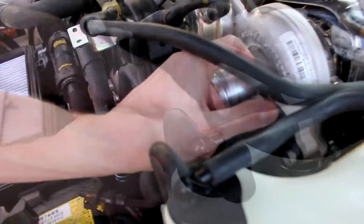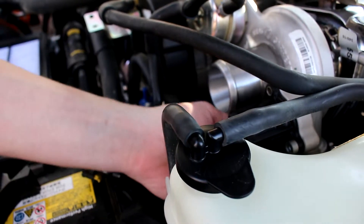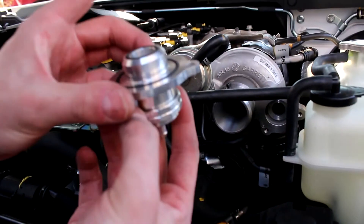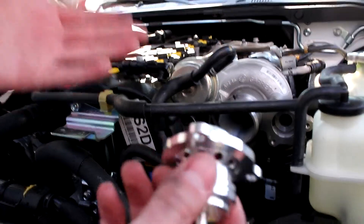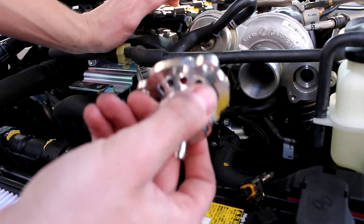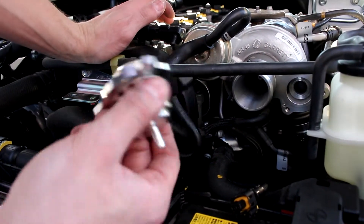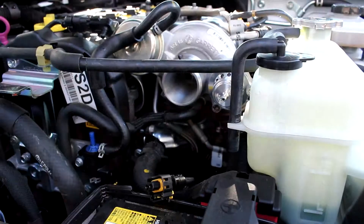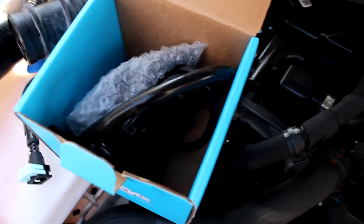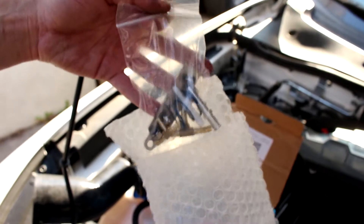This is the Forged Motorsport blowoff valve — it is made for this application, but I'm pretty sure it'll work for tons of other turbos as long as you set up your vacuum lines correctly. I have all the lines in the box and they literally come with all the fittings and attachments that you need.